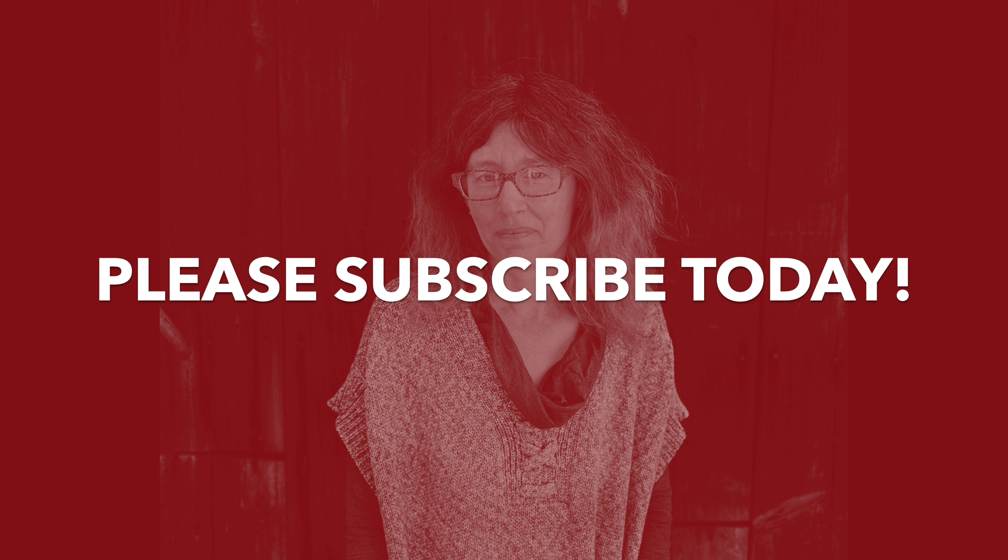But before I get into the results, if you have not subscribed to the Fidget Revolution, please subscribe. If you have, thank you very much. And if you can afford to help support the Fidget Revolution, please visit us on Patreon — anything you can give really helps make what we do here possible.